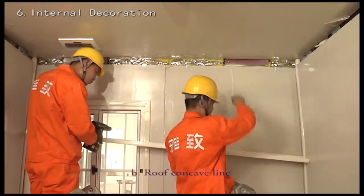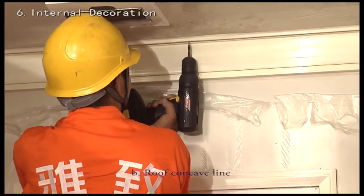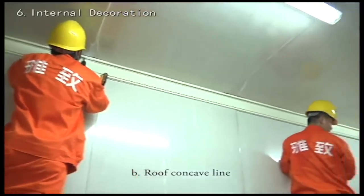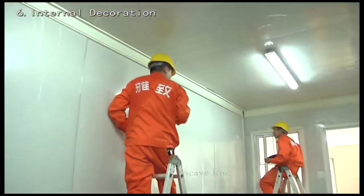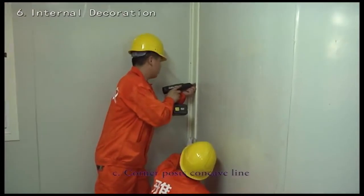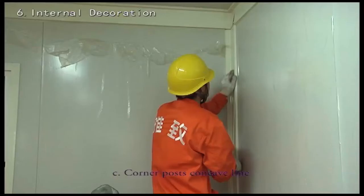Fix the roof concave line using self-tapping screws, then close the cover. Fix the corner post concave line using self-tapping screws, then close the cover.